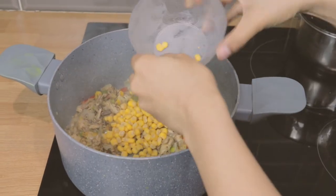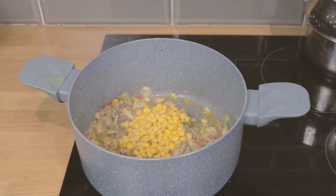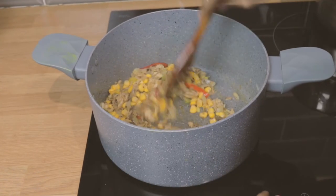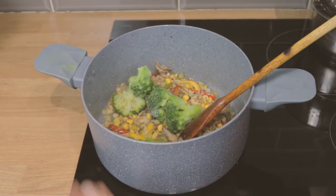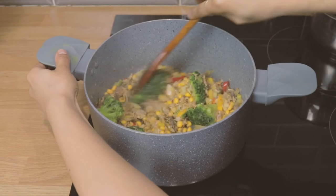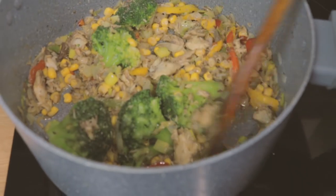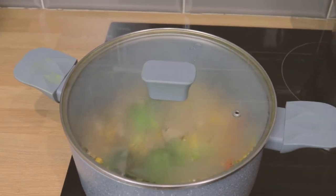I'm adding some sweet corn — I love sweet corn in my dishes, it just gives it that oomph. I've added some frozen broccoli; you can add in fresh ones if you like. I'm popping the lid on and letting that simmer for a few minutes.